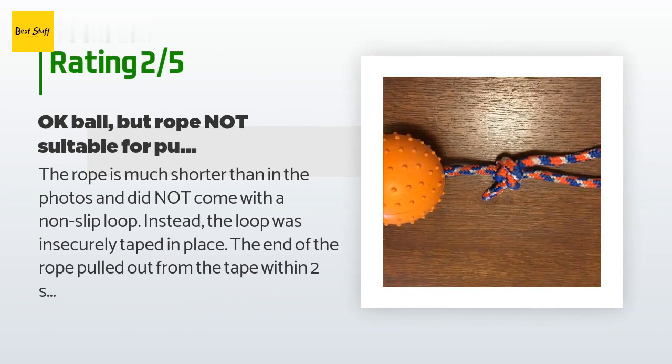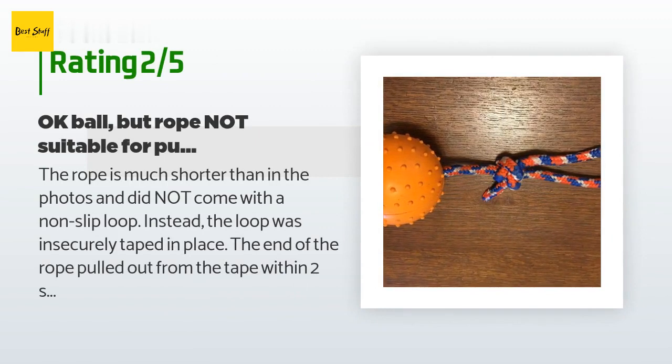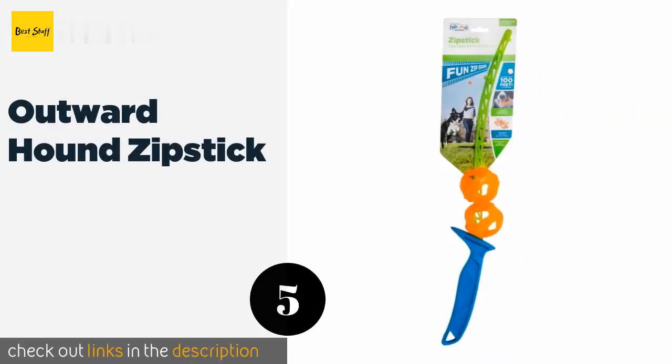An unhappy customer said: the rope is much shorter than in the photos and did not come with a non-slip loop — instead the loop was insecurely taped in place. The end of the rope pulled out from the tape within two seconds of very light pulling. I was able to tie my own knot, but even with the loop barely big enough for my hand, the rope is too short to work well for pulling. The ball itself seems fine. Edit: in reviewing similar products, it looks like Amazon may have sent me the wrong one — mine isn't stamped Nero Ball Classic.